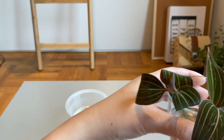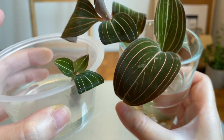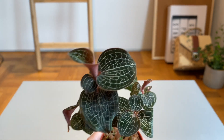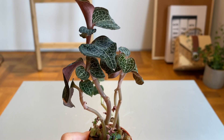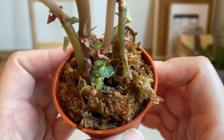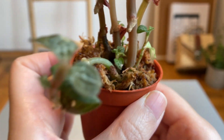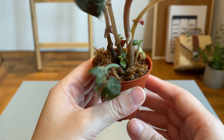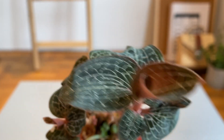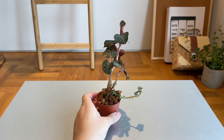Here are the two Ludisia discolors I acquired — you can see the difference between the veining: the one on the left has silver veining and the one on the right has pink veining. In Singapore, Ludisia discolors are definitely a little easier to find. What you see here is probably an Anoectochilus formosanus. This one is looking a bit stretched out, but since it has so many little babies coming out at the bottom it's more value for money — you can separate them or cut the stems to propagate. One of the trickier things with the Anoectochilus genus is identifying them because they come in so many subtle different colors; this one has a dark leaf with silver veining.